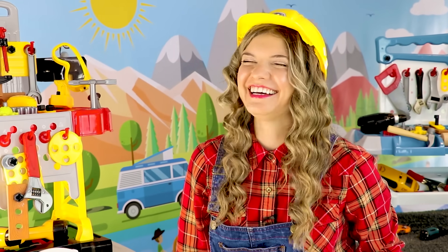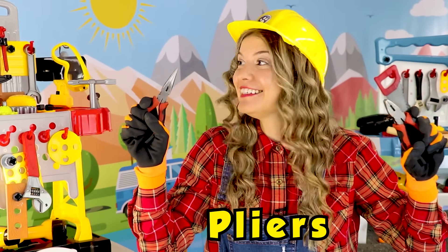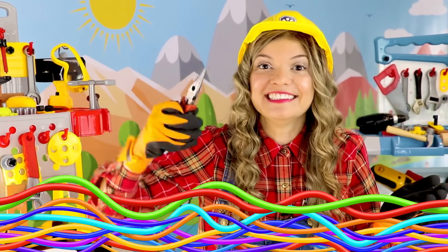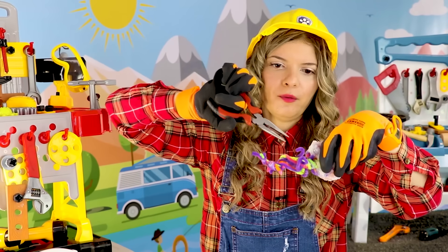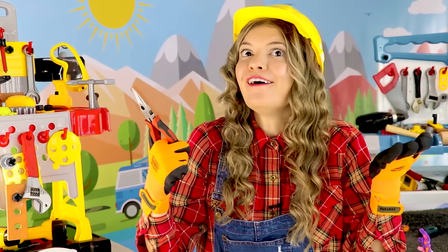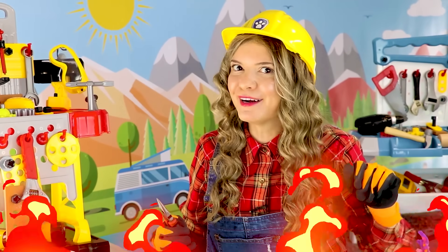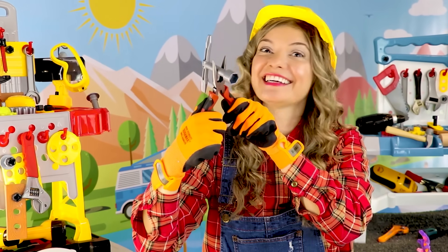Hammers are fun, but pliers are really awesome too! You can use pliers to twist wires like this, or you can also use pliers to grab something that is really hot so you don't burn your hand — like this, got it!